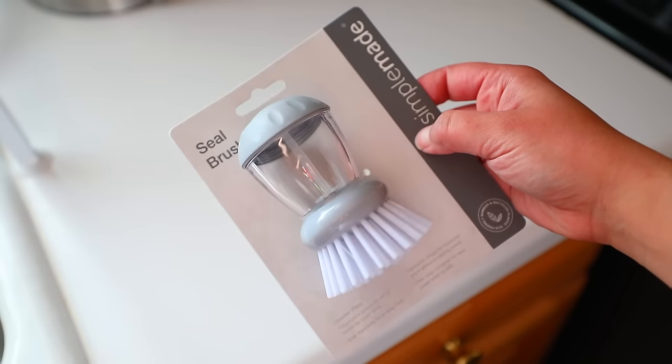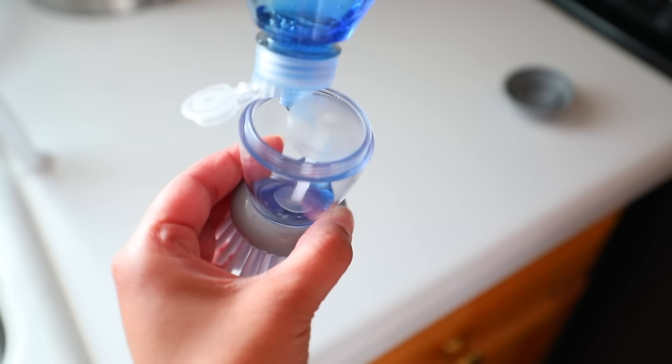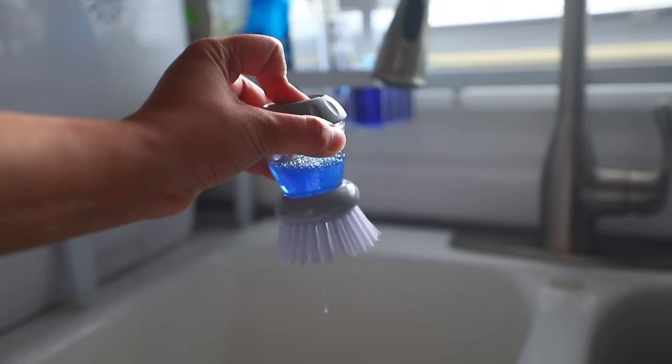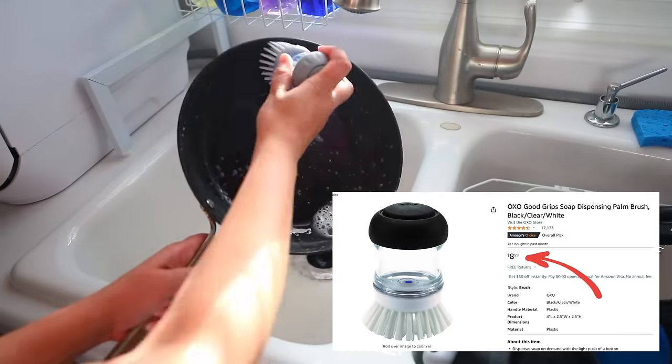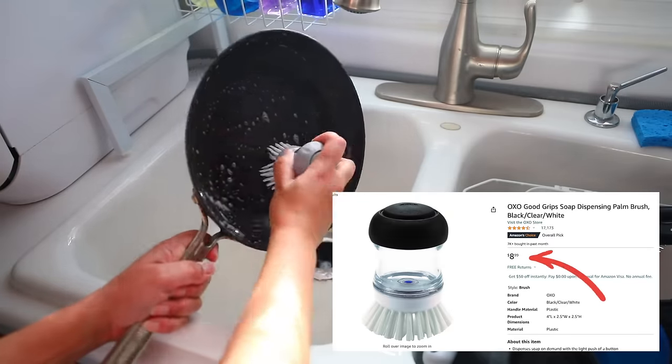I also got the steel brush. You do the same thing — you twist the top off, fill it up with some soap, and press the button to let the soap out. This one I liked a lot, and something similar on Amazon retails for $8.99. So definitely saving money at Dollar Tree.